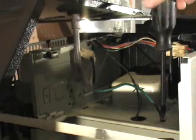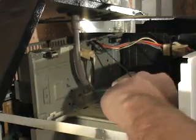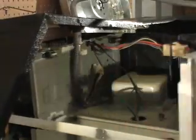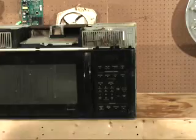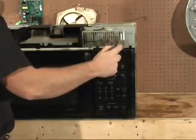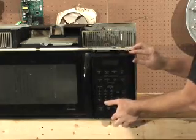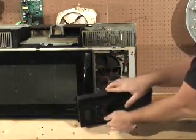Once the case is removed, disconnect this ground screw and unplug the cord. At this point you're going to want to lay down the control panel by taking this screw out and lifting up on it and laying it down out of the way.